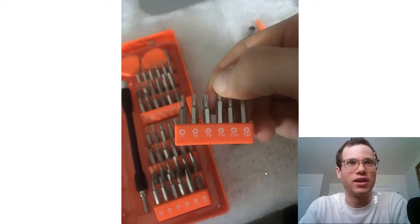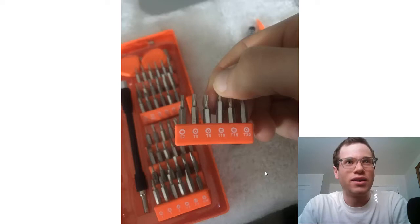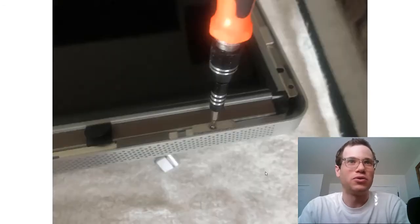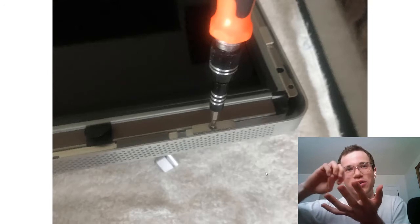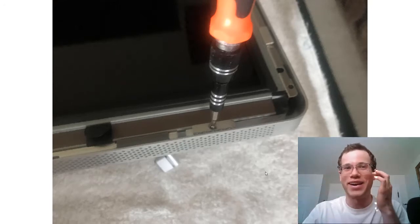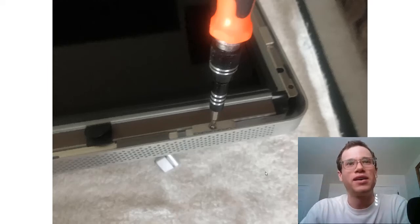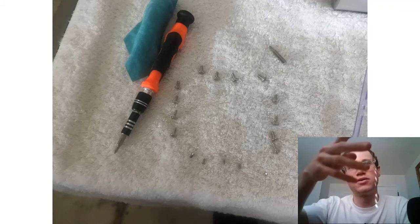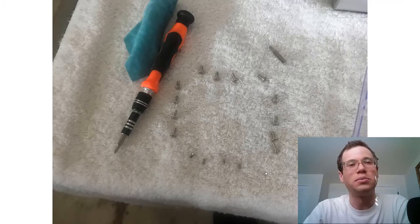These are the screw bits I was using — a kit from Amazon for about $15-20 that has many unique bit designs. We're going with the T10. The bottom screws are pretty tricky because of the really strong magnets. As you take the screw out it'll get stuck on the magnet, so you have to pull it hard to completely remove it. The final layout is those 12 T10 screws on the top and sides, and then the lower four Phillips screws on the bottom.